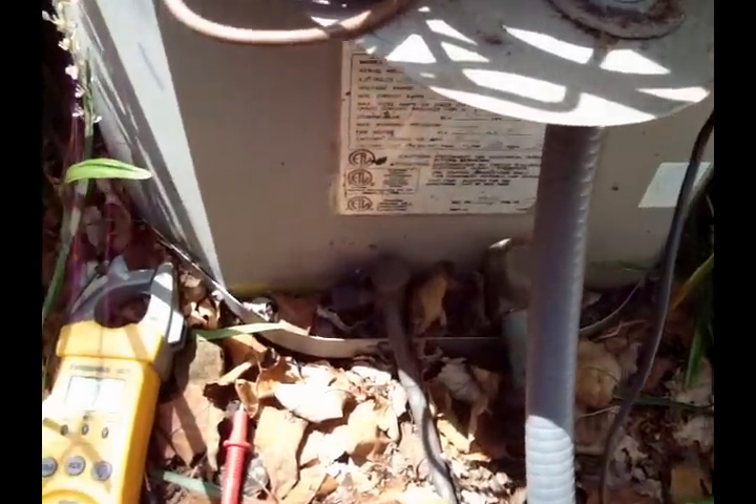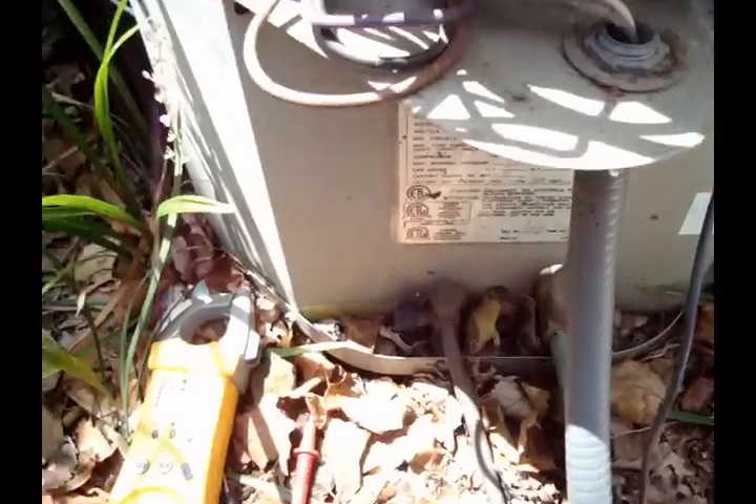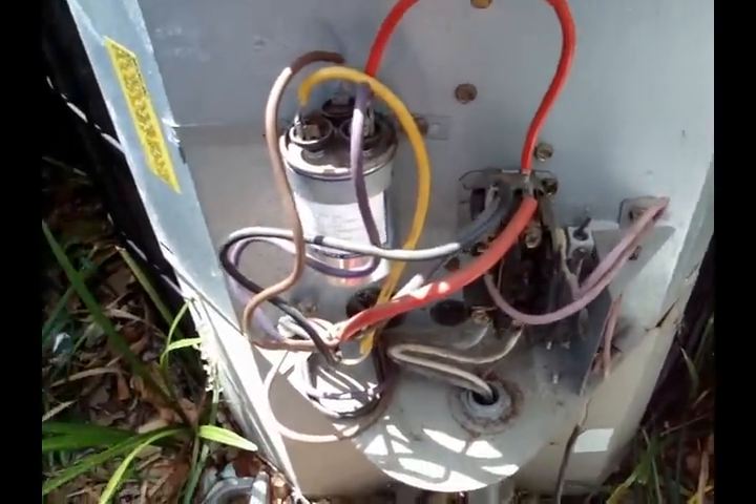Now, here on this no-cool call. It's like 90 degrees in the apartment. Working on a Goodman CK18-1B. Came out. Compressor was running. No fan operation.